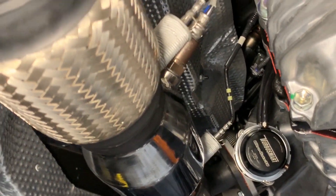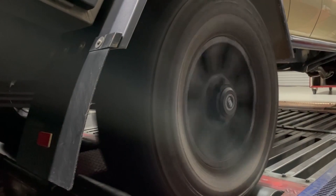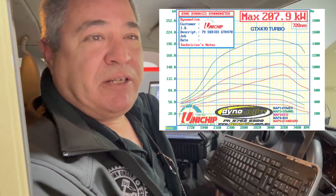We just finished this 79 Series Land Cruiser with one of our GDX 470 Garrett turbo kits. This car also got a set of high-flow piezo injectors, which are quite a new thing for us, and also a full Unichip dyno tune. It's fitted with Mark's four-drive portals and some big 35-inch tires. Outstanding results — really good torque — that's 720 Newton meters of torque.